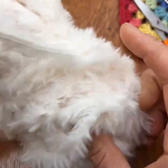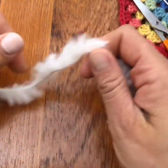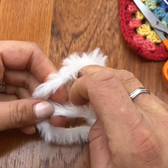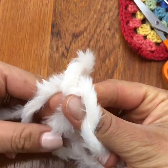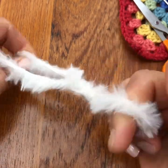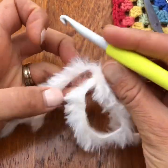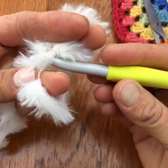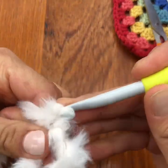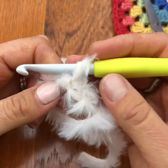We've got our little end and we're going to start by making a magic ring. So as usual, yarn over and then grab that little tail and pull through — that gives you your magic ring. Now we're going to chain one into that magic ring because we're going to be using double crochet. Pull that through and then we're going to start our six double crochets into that ring.